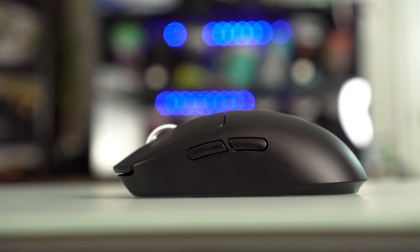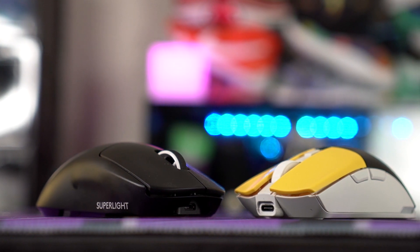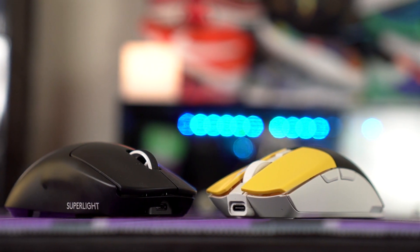For side buttons, the G Pro feels a bit mushier while the Sym 2 feels more tactile and a bit better, though both protrude out and are easy to press. For the scroll wheel, they're both pretty similar with tactile steps. The Sym 2 gets a slight edge with RGB on the scroll wheel. We do wish both mice had side buttons on the right side as well — if it's a true ambi, you want buttons on both sides.